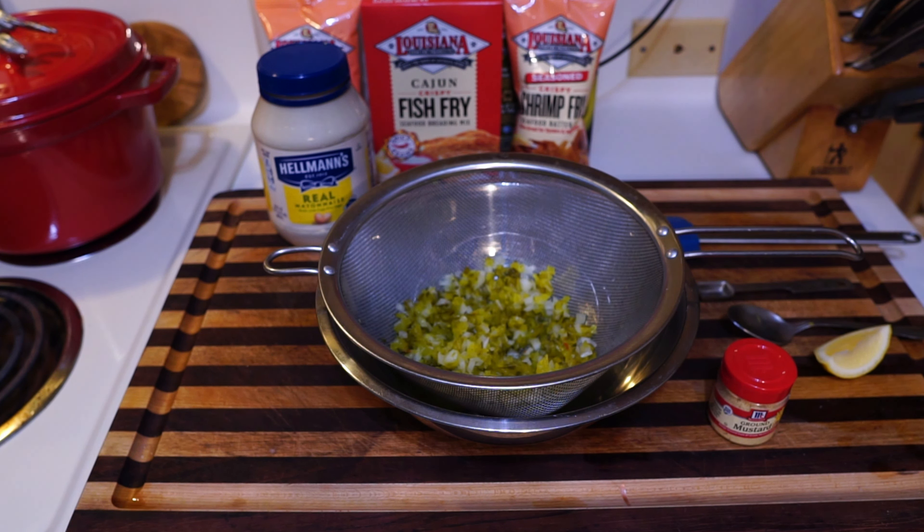All right, let's make some tartar sauce. This is Chips — Chip Ahoy, an old restaurant in Corpus. I found the recipe on the internet, and it called for double the amount, so this is just half. It called for one quart; I got one pint of mayonnaise — real mayonnaise. In here we have five ounces of dill relish and a quarter of an onion, all cut up small.